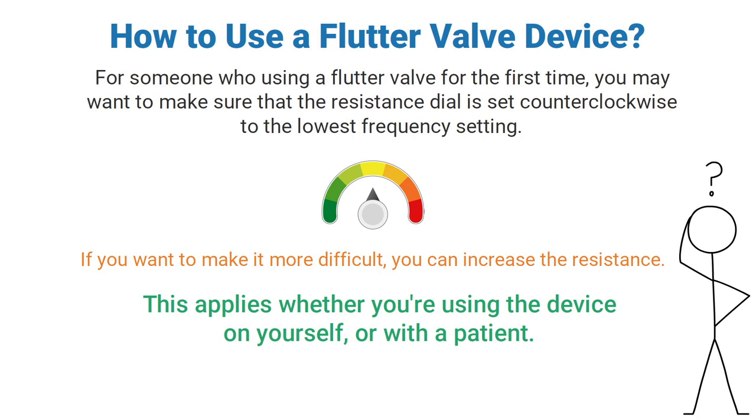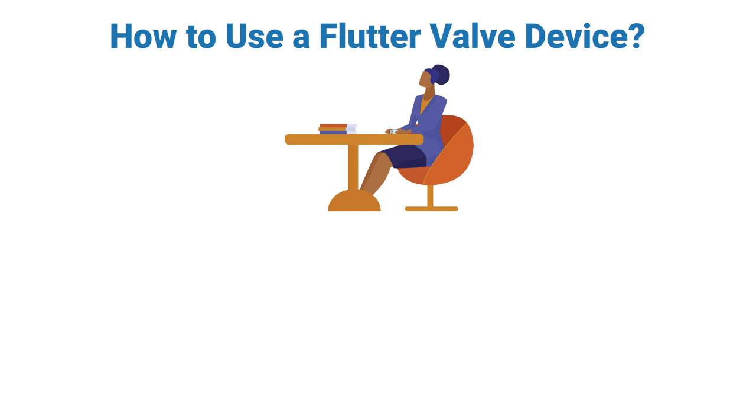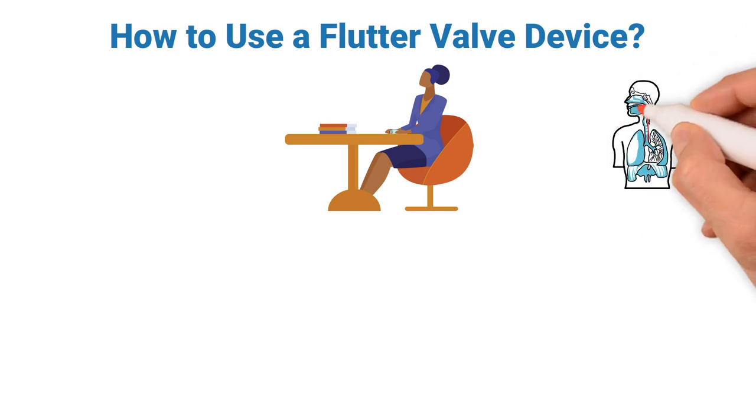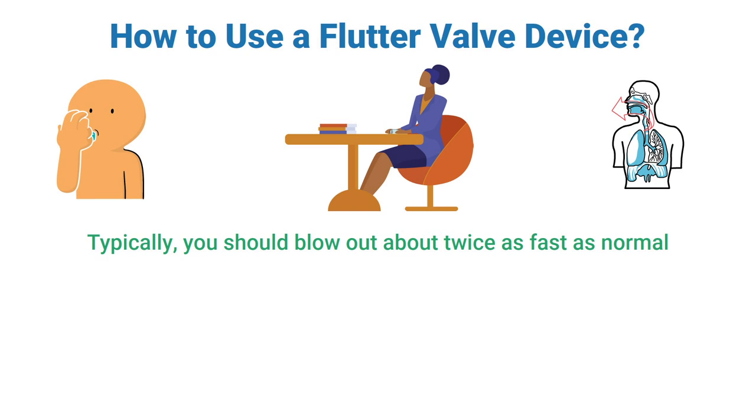Before performing a maneuver, sit in a chair keeping your back straight, with your elbows resting comfortably on the table, and tilt your head slightly upward. This will help keep the upper airway open wide, allowing the air you exhale to flow out smoothly. Then take a breath deeper than a normal inhalation, make sure your lips form a tight seal around the mouthpiece, and blow into the device with a forceful exhalation.